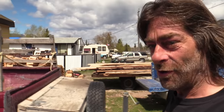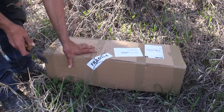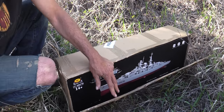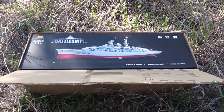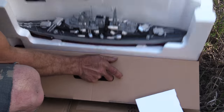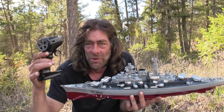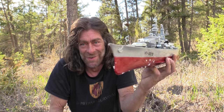A buddy of mine here — the dog doesn't seem to let me know I got a package. Toys for big boys! This will be fun. What am I gonna do with this? My battleship for big boys that like big toys — we don't need a bigger boat.